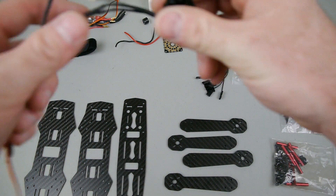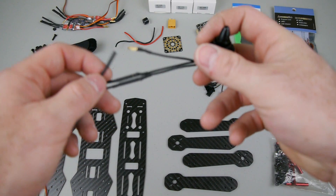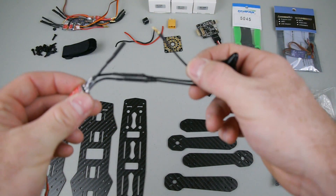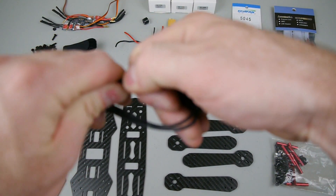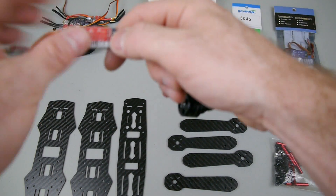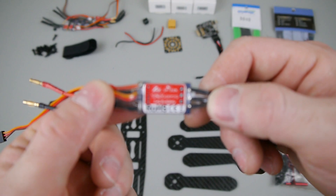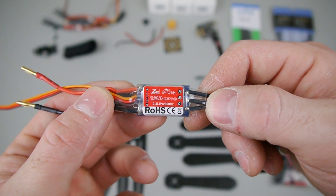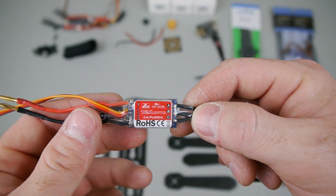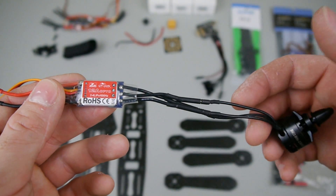For motors we've got the DYS 1806 2300kv motor with pre-soldered 2 millimeter bullet connectors on both the motor and ESC, so these are just going to plug into each other — no soldering required. If you want, you can cut these off and solder the leads directly to the ESC. These are ZTW 12 amp Spider ESCs, and they come pre-flashed with SimonK 515_13 firmware, which is good for high KV setups like this motor.